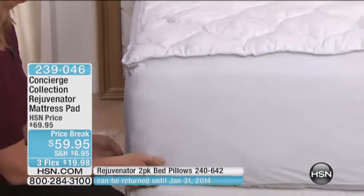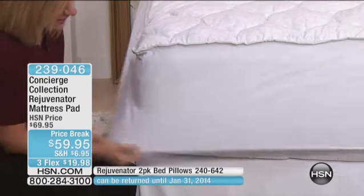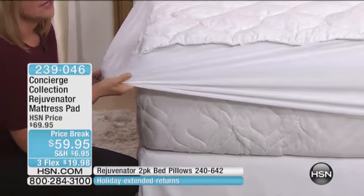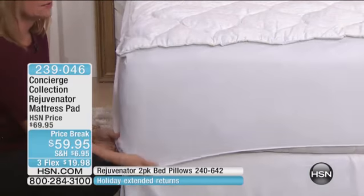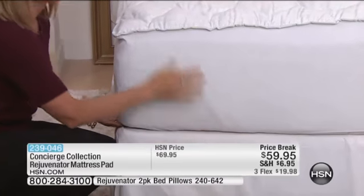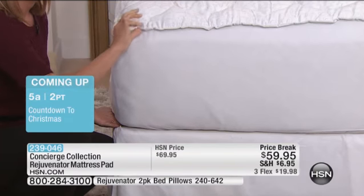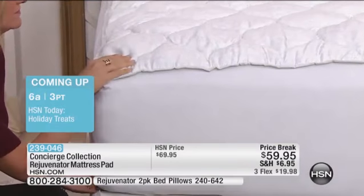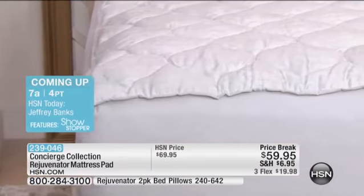Fit is so key — it's so important because you want something that's not only going to fit your bed but is easy to get off and on. We give you that two-way stretch and give — not just one-way — so it's really simple to get that last corner on the bed. It has an 18-inch accommodation, so it will fit most mattresses, and you can see it has that piping all the way around the edge. Just a lot of details on this one, really nicely done.